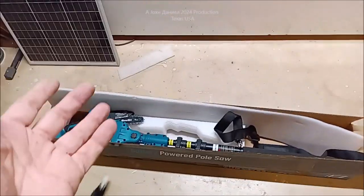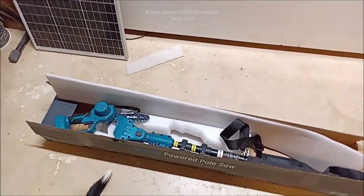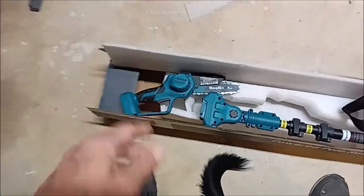Is it as powerful? Of course not. But with a six inch blade, pretty much all the limbs I need to worry about. There it is, I want to show this to you. This was way more affordable than I thought it was going to be.